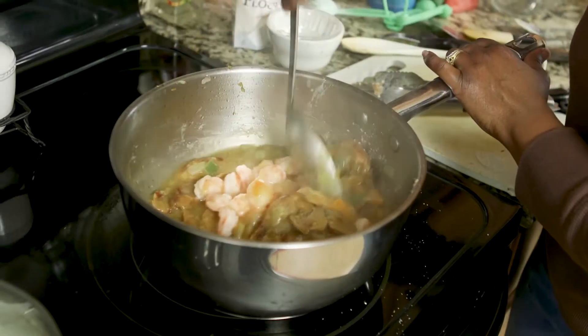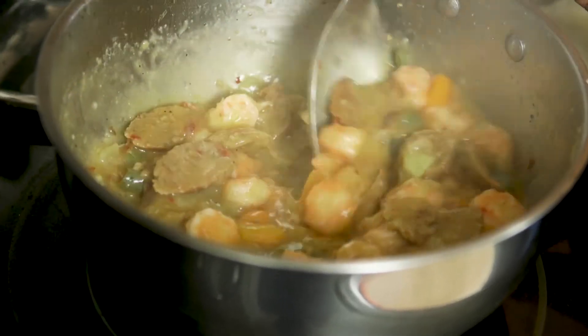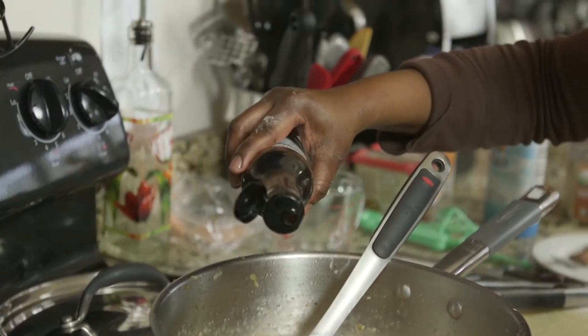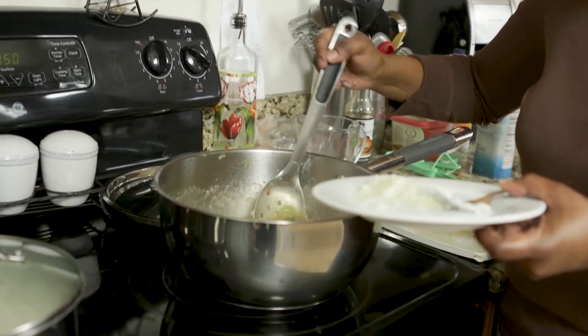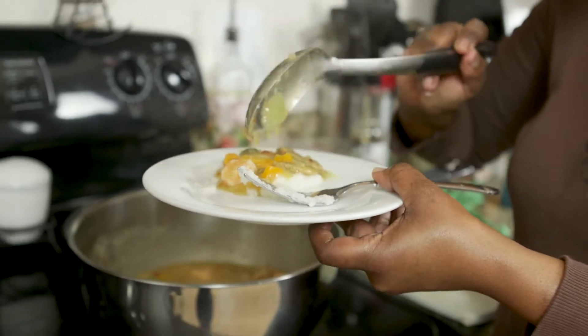Give this a nice stir. A quarter teaspoon of salt — look at the richness of everything. Me and my dad used to say, 'What's this here sauce?' I'm going to make sure I get all of the goodness — I've got the sausage, I've got the peppers, I've got the onions, peppers, and the gravy.